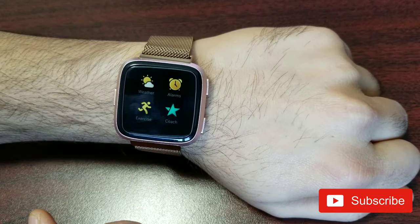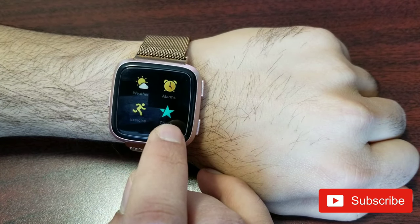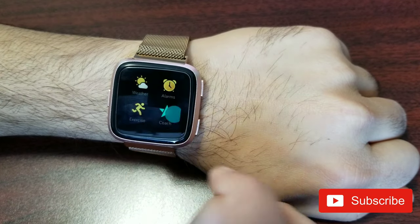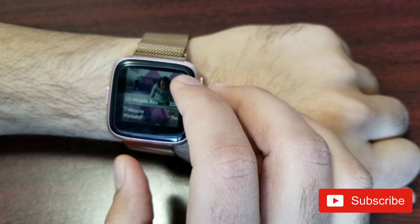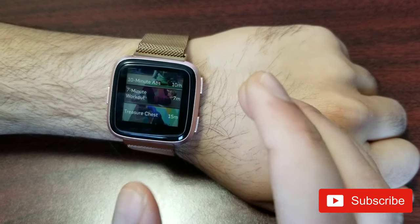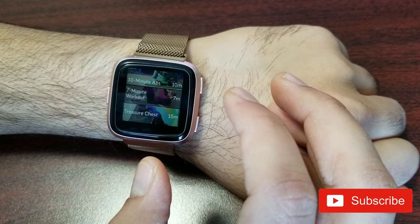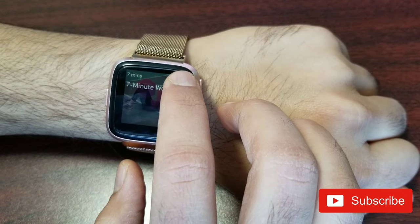The first app I want to talk about is the Coach. I personally don't use it much — I usually use Exercise — but let's start with Coach. When you open it, there are preset workouts: the 10-minute ab workout, 7-minute workout, and a treasure chest with 10-, 7-, and 15-minute options. You can see all the exercises in a workout by hitting the button on the top right.